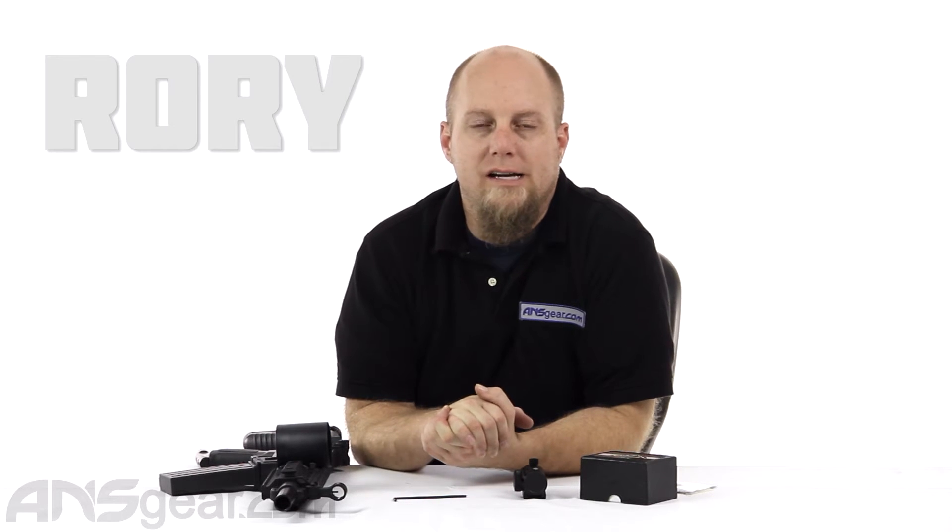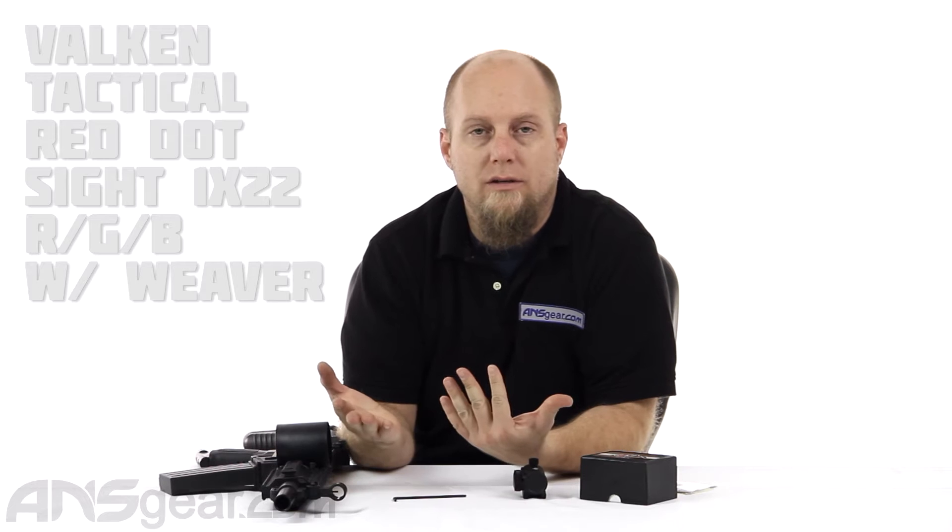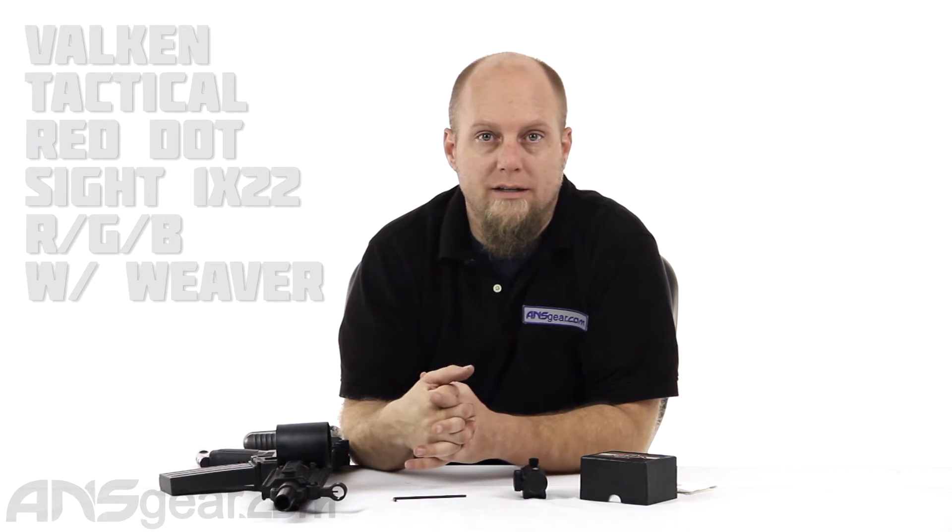Hey everybody, it's Rory from ANS Gear and we're going to look at some more accessories for your scenario guns or tactical setups, whatever you want to call that — your scenario play, whether it be airsoft or paintball, it doesn't matter.